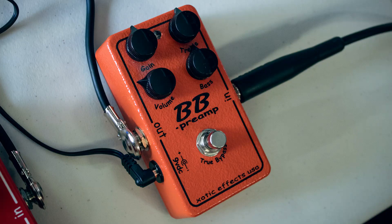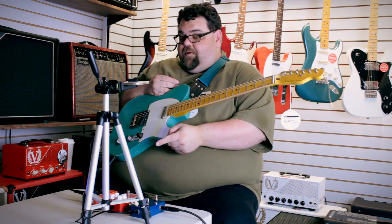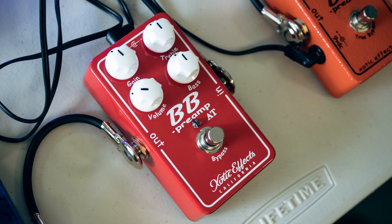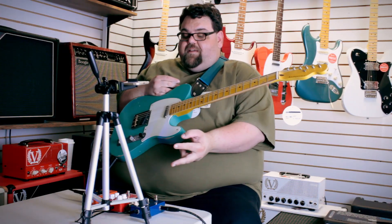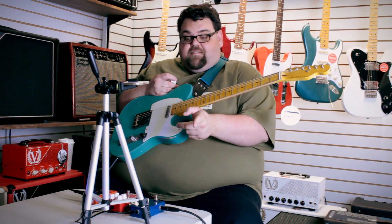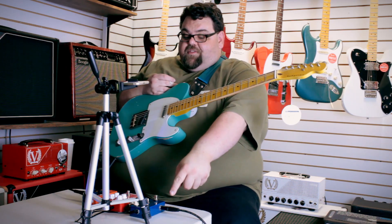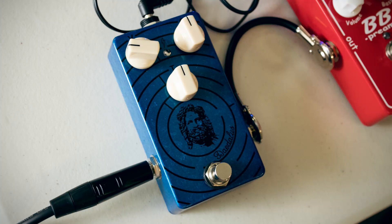The Exotic BB Preamp — well, there's two of them now. The BB Preamp, which is this orange one over here, and the new BB Preamp AT, meaning Andy Timmons. I decided I want to hear the differences between these two pedals. And I thought I'd throw in the Mythos Daedalus as well.